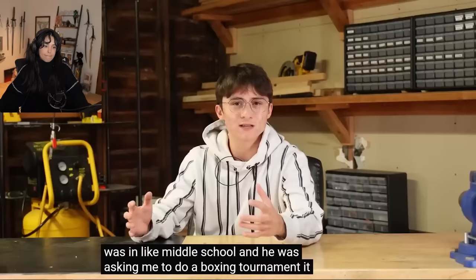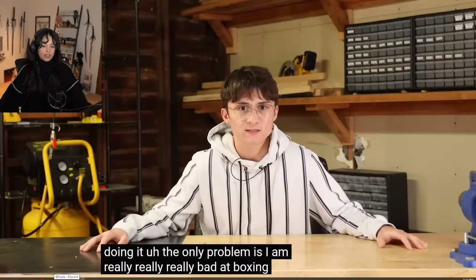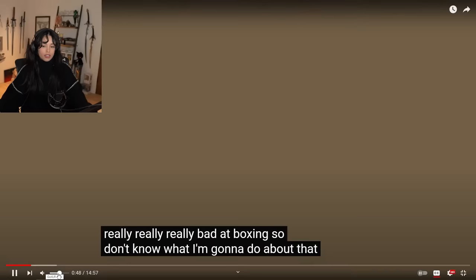It may as well have been like a mass hallucination for all I was aware, and I just said yes. So I guess I'm doing it. The only problem is I am really, really, really bad at boxing, so I don't know what I'm going to do about that.